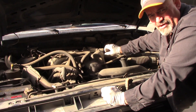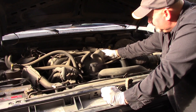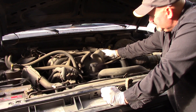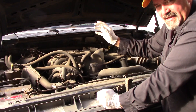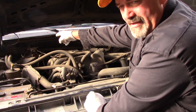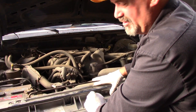You can tell it's already got a rough idle. It actually improves if you disconnect the spout connector or if you just put it in kind of limp mode by disconnecting the mass air flow, so it won't try to control spark and it'll run a lot better.